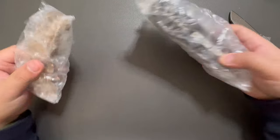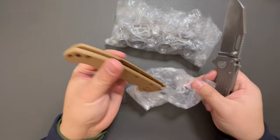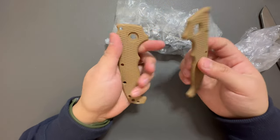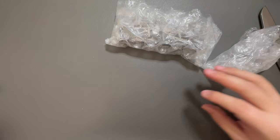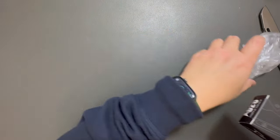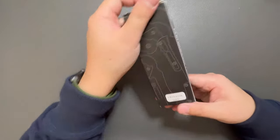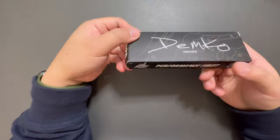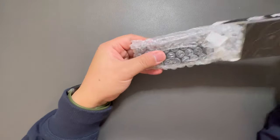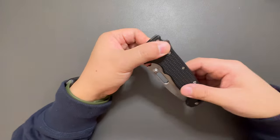Looks like we got a knife and some scales as well. Let's open this scale up. Looks like we got some G10 scales for the 8020. Let's open this up. Looks like we got another 8020 — it's an Audi green G10. I'm pretty sure it's not Audi green inside because the seller told me it's actually black G10. Yeah, black G10 8020.